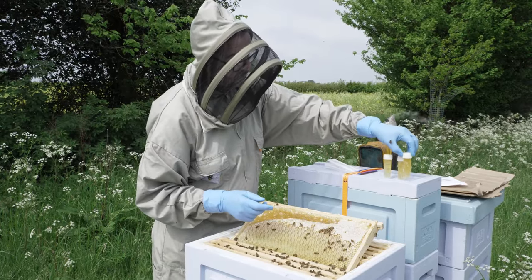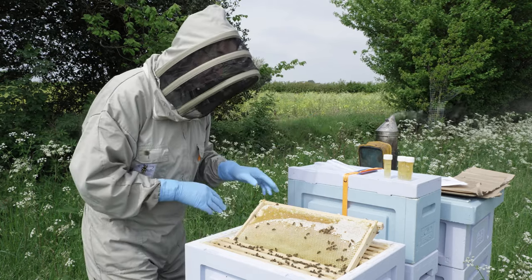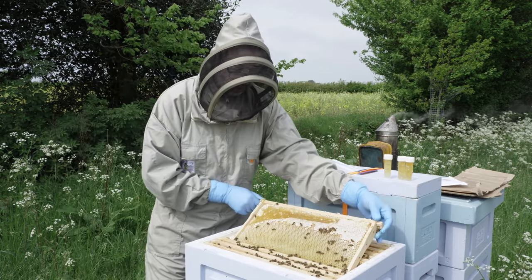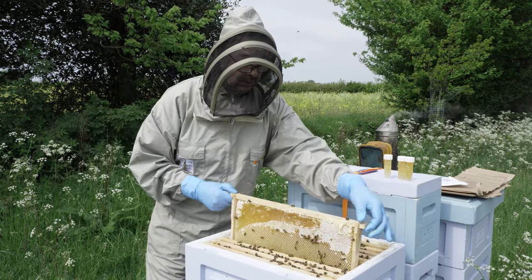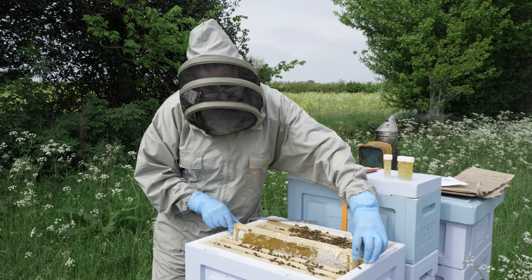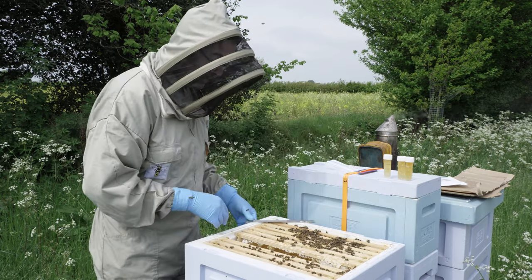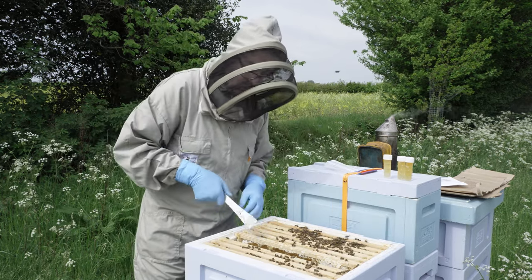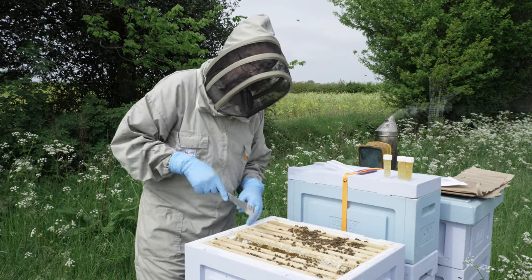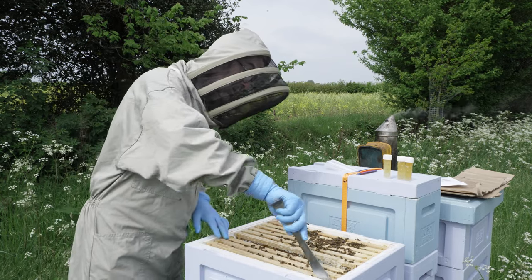So we've got our three samples. We'll give them a wipe over and this frame can just go back into the hive now. The bees will repair and renew — they'll take away that wax and reuse it. So that's all good. It will drip down but the bees will soon get onto that. And that is our sample taken.